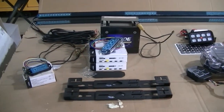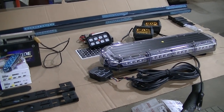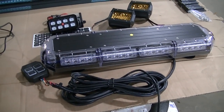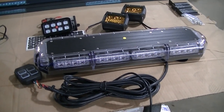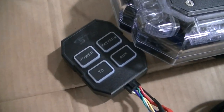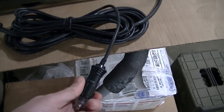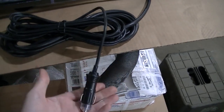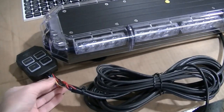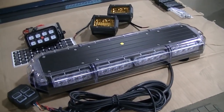I've got everything laid out here that I plan on using for my install, except for some extension harnesses. I guess we'll start with the main piece here, which is the Micro 21-inch light bar - this is the TIR model, all of these are in TIR. With this I've got the grand control box they sent, and you can actually plug this into a cigarette lighter - it must not draw that much power - but I'm going to run an extension underneath the truck and into the cab.